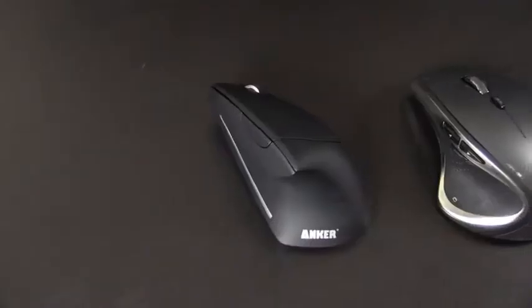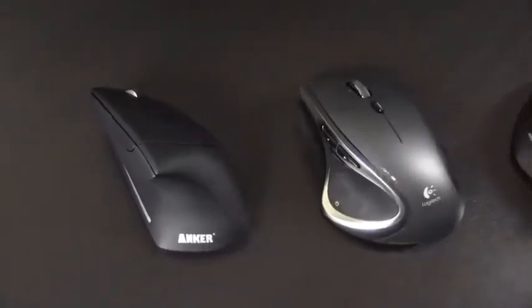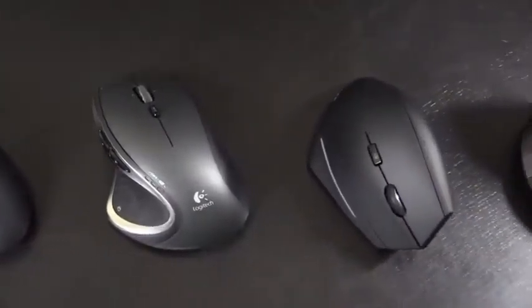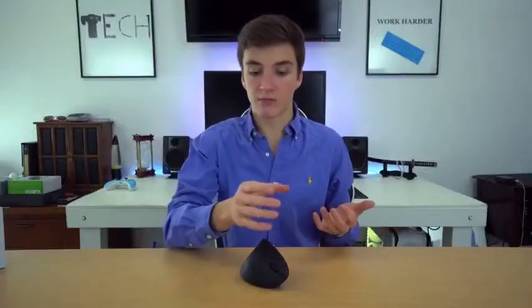Vertical mice are rotated 90 degrees and sit upright, which greatly affects how your body uses a mouse. The vertical shape means your hand rests on it lifted rather than lying flat, and your wrist is lifted off the desk. It's so comfortable — we'll touch more on that later.